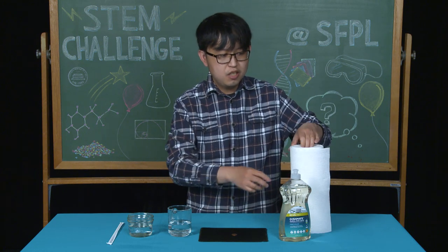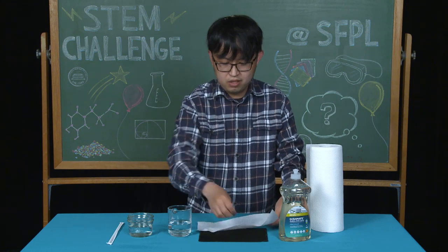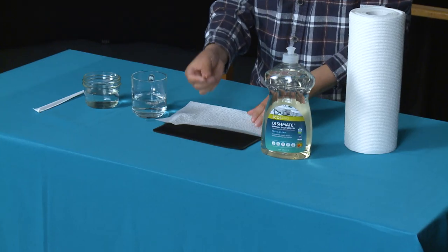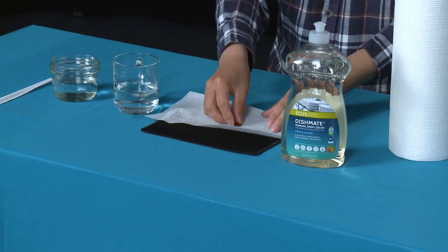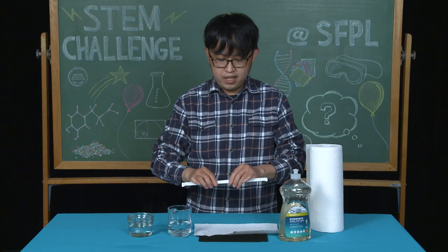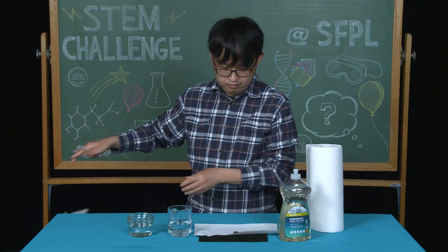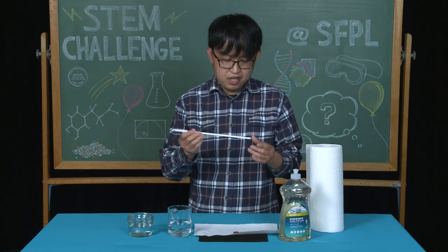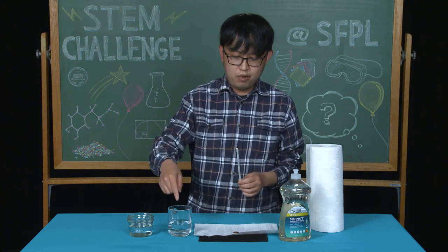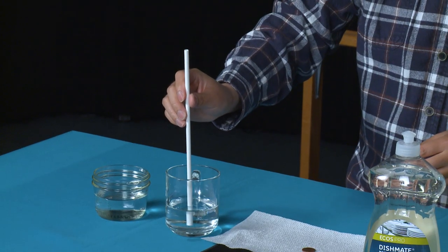First, take your paper towel and place it on your table. Then put the penny on the paper towel. Next, find your straw and take it out of the wrapper. Then place the straw into the cup of water.